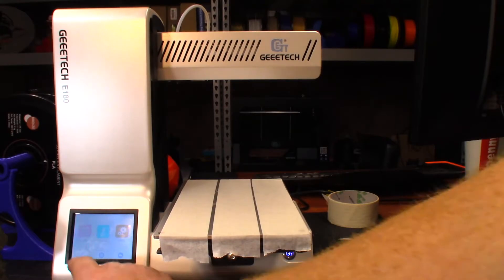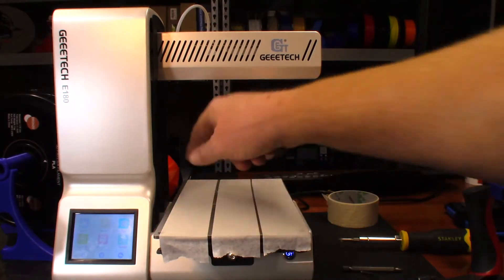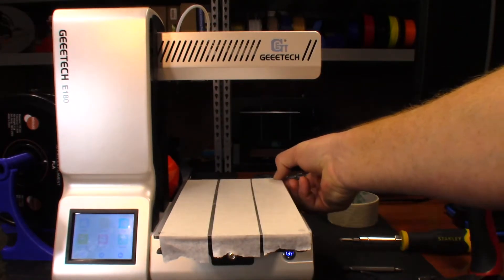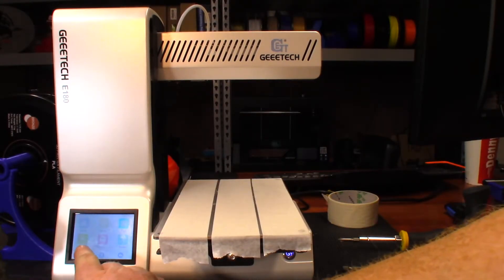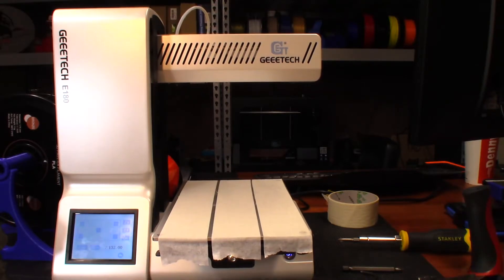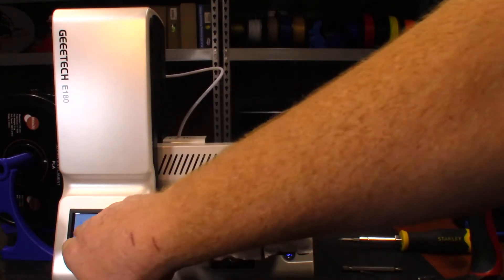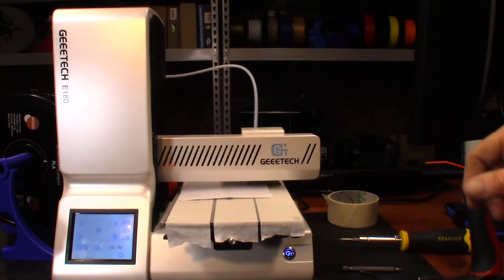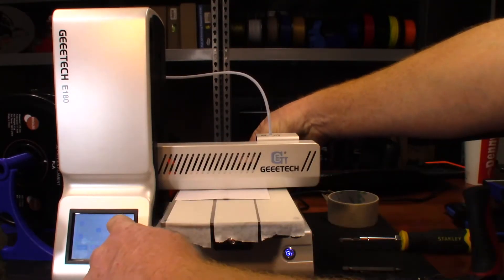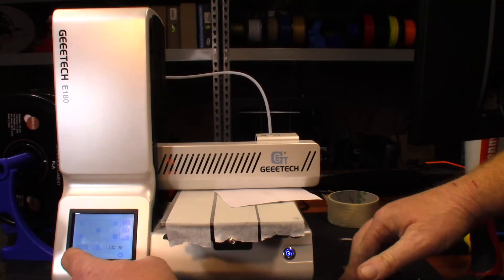While that's heating up, I want to go ahead and do our calibration for the bed level. I am NOT going to use the screws. Let's make sure everything is in the same position - everything is up at the top. So we're going to go to leveling, I'm going to take a piece of paper, go to position one. We're in position one - see it's really tight, so I'm going to go to 0.05 millimeters.